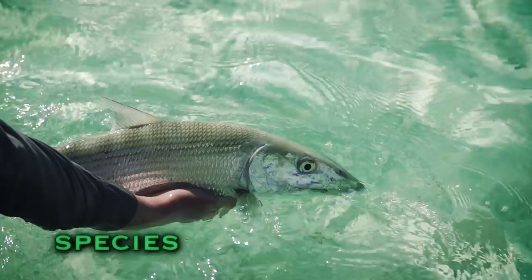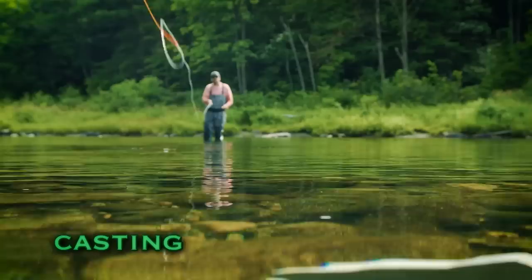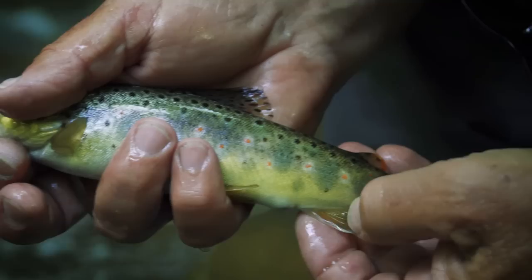That fish has already refused that fly, and you're going to have to try just a slightly different pattern. The roll cast pickup is a great cast to use in a lot of fishing situations. This is a beautiful wild trout from a small stream, just a gorgeous little fish. I say hit that bank, let's go to that grass bed.